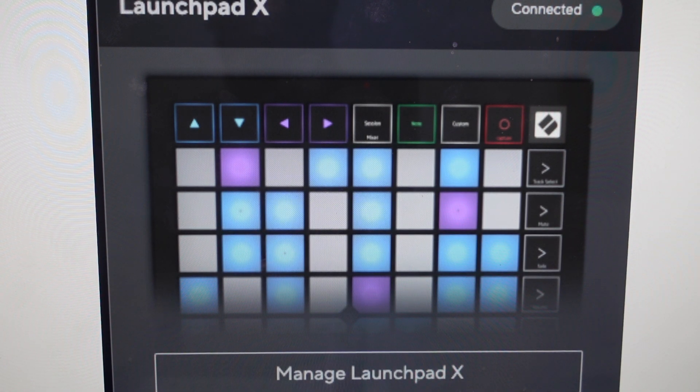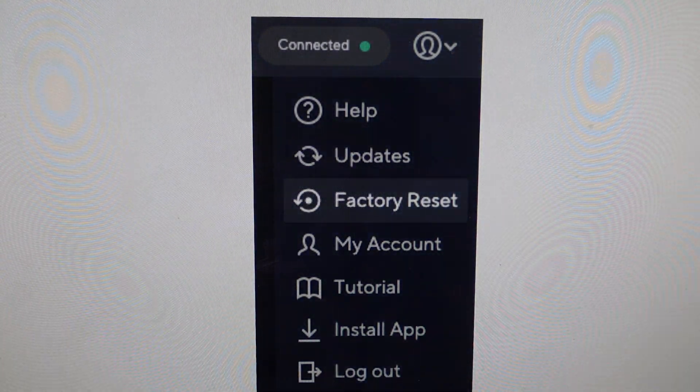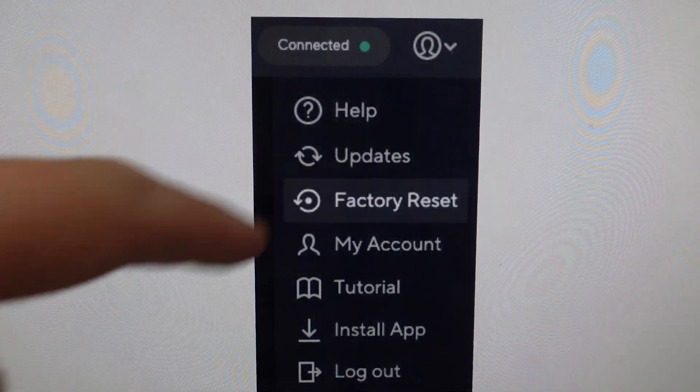All we need to do is go straight from this interface here. We're going to click on Manage our Launchpad down at the bottom — here's Manage Launchpad X — and then from there, you're just going to select the Factory Reset option.